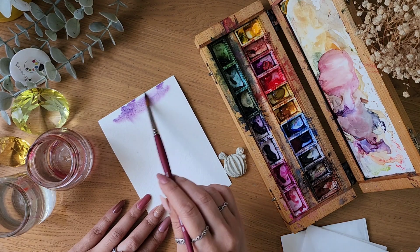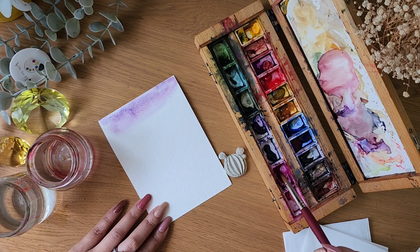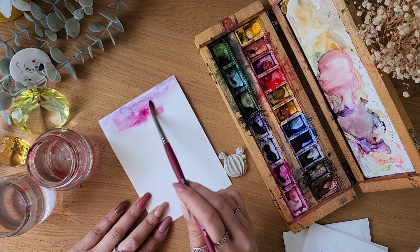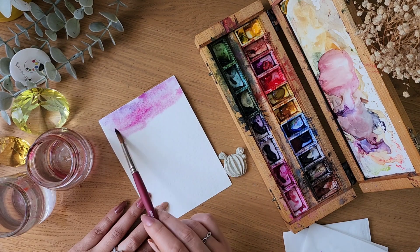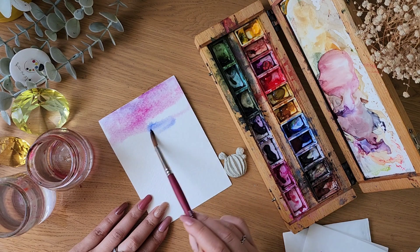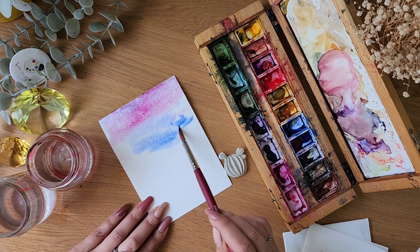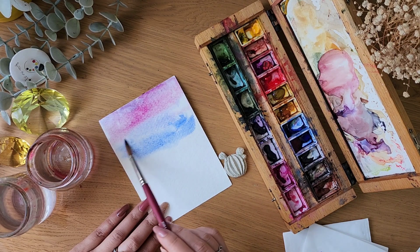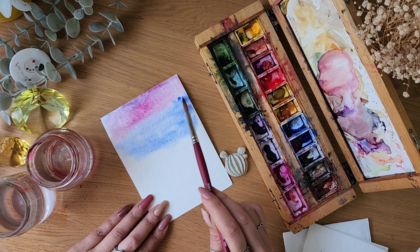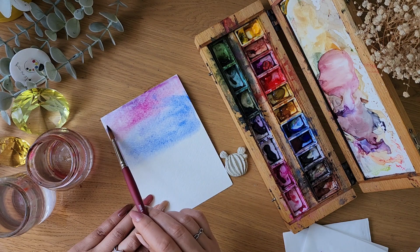Just go around like this and it blends and mixes. If you add one more color like this, you can add another color and see how softly the colors just glide when the paper is wet.